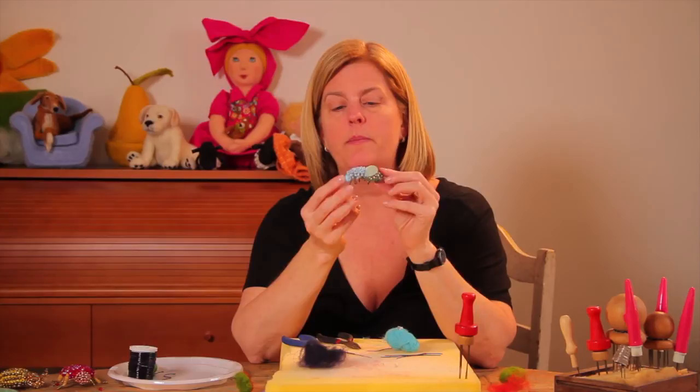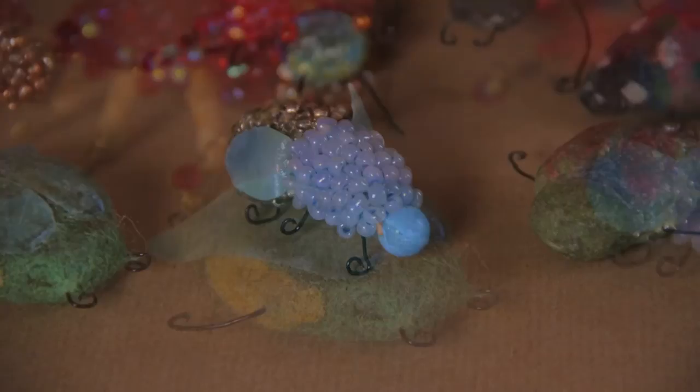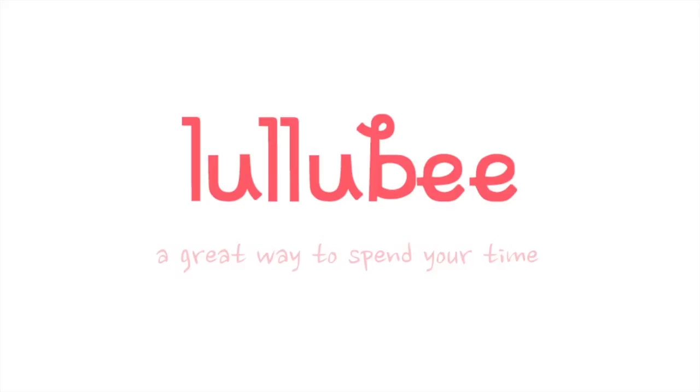And when you finish, you have a little bee like this. This one would make a really nice brooch.